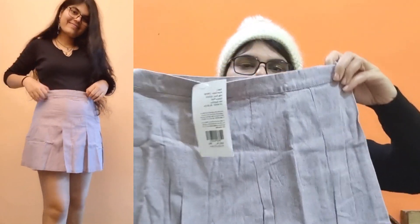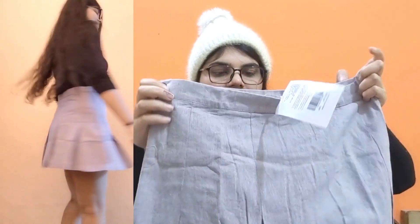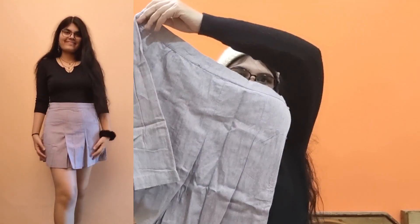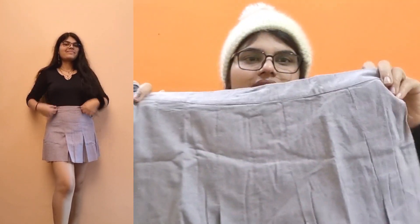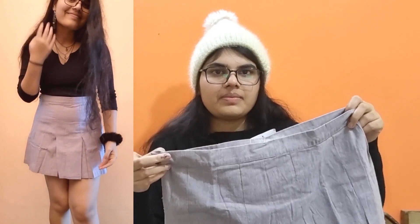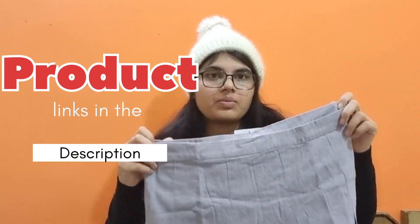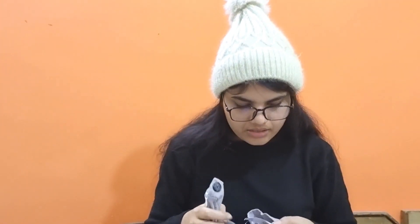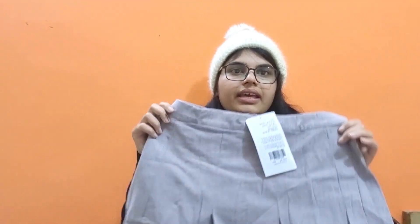The last skirt is in the same pattern as the previous one. This one is a bit softer than the previous one and the color is rust. The material is also cotton and not stretchable at all, so buy it according to your size. The MRP is 999 rupees and I got it for 307 rupees.